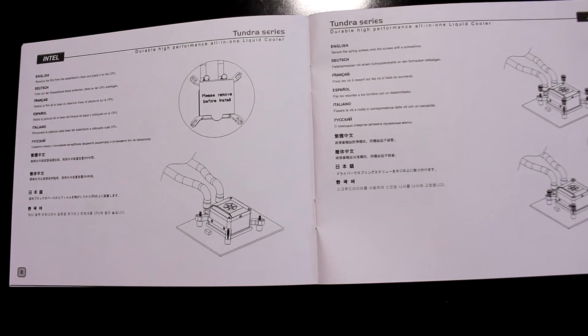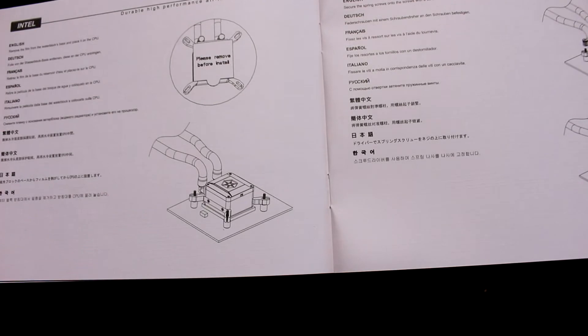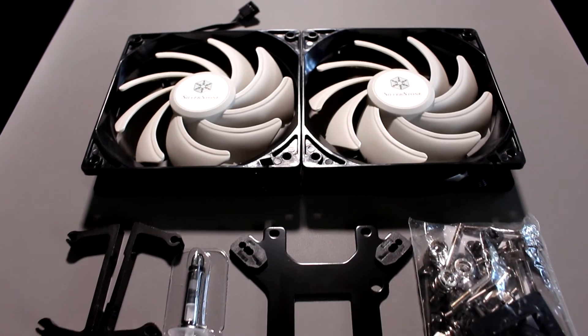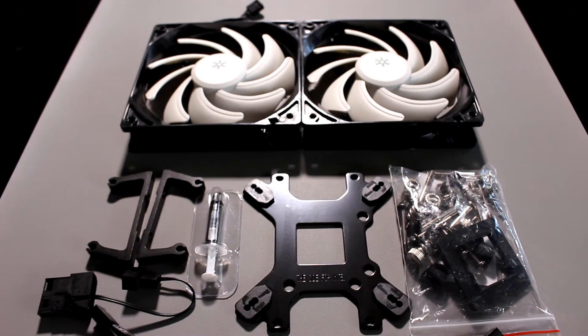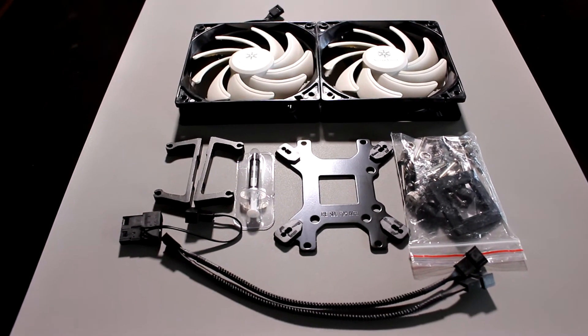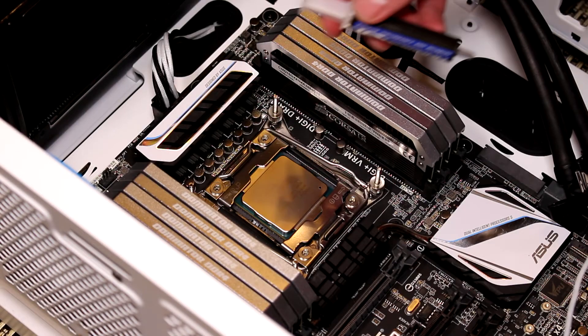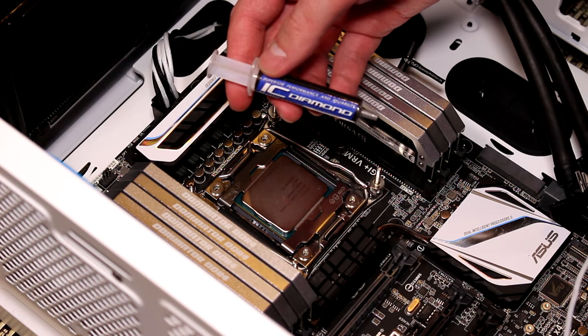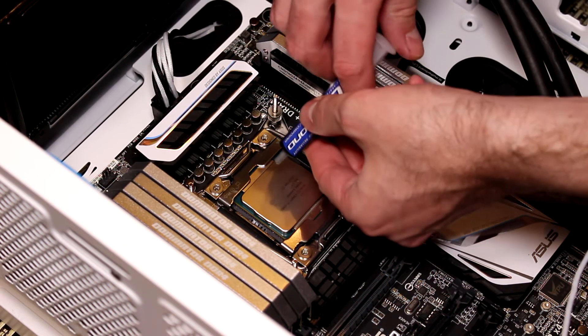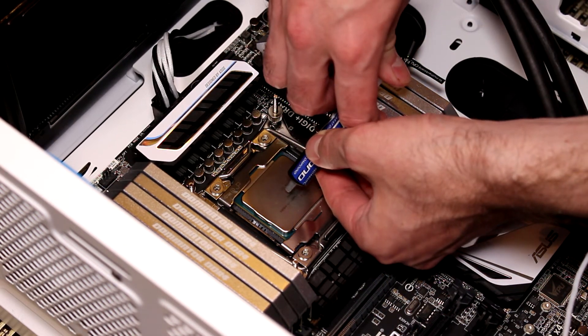Inside the box you will find an installation guide which has instructions in 10 languages, also 2 fans and all other accessories and screws that you will need to install this thing. It is suitable for both Intel and AMD CPUs. No doubt this is a premium quality product and I recommend using premium quality thermal compound like IC Diamond for best results.